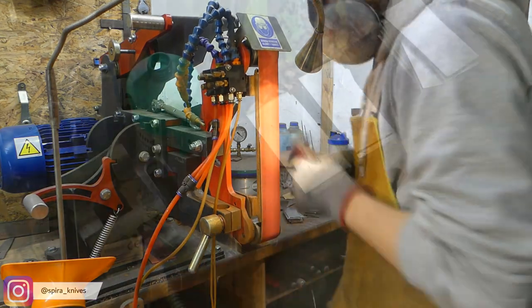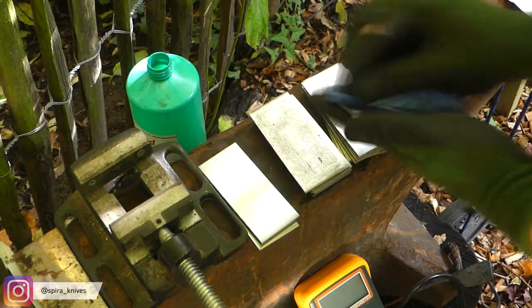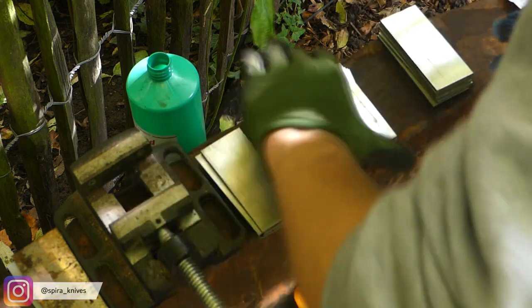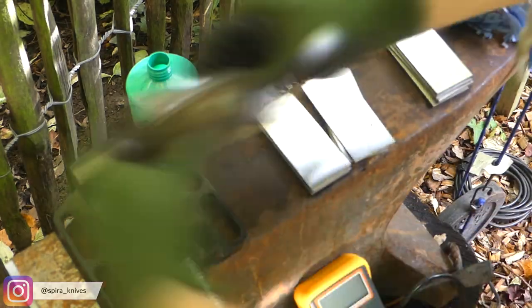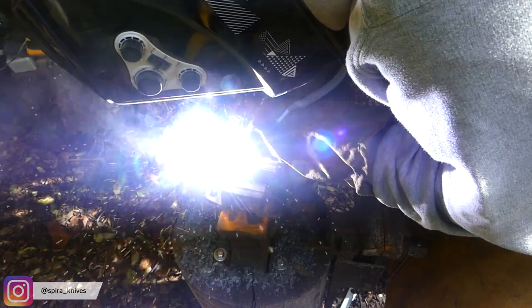What I am doing first is cutting up all the pieces, cleaning them up, and then stacking them in an alternating pattern so that each dark-etching steel is followed by a light-etching steel. Once everything is stacked up, I will weld all the pieces together and prepare them for the forge welding process.